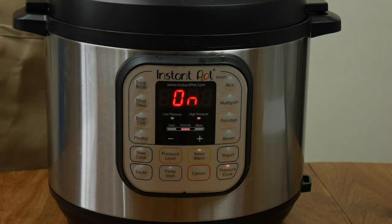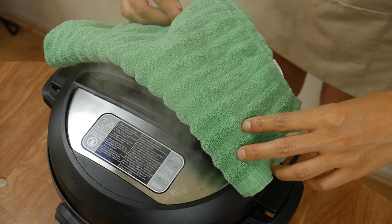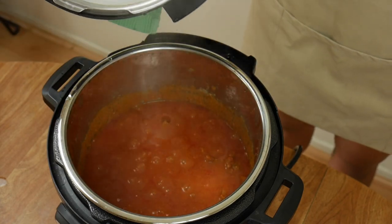Once 30 minutes is up, release the pressure by pushing the vent towards venting — I use a towel to control the steam. By the way, if you don't have a pressure cooker, just stew this on low heat for two hours.